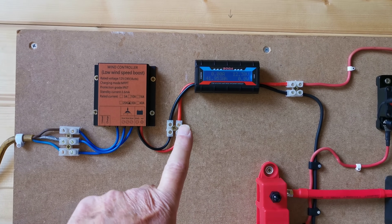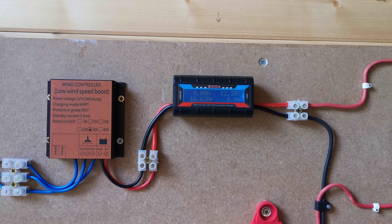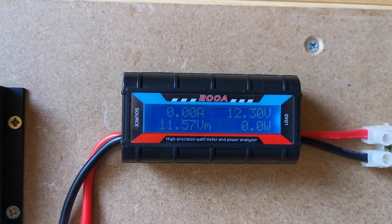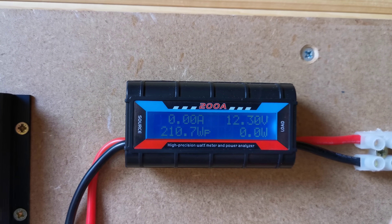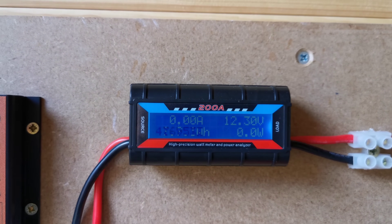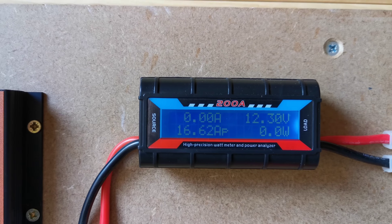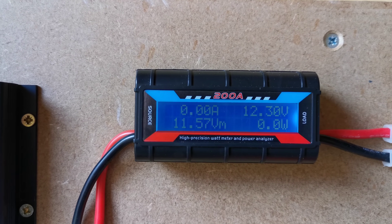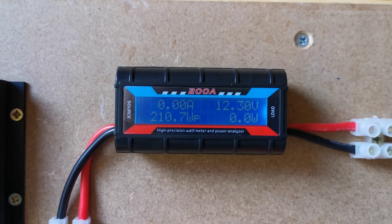The first thing I put after the charge controller is one of these generic power meters to instantaneously let me know what the system is doing. There's a bit of glare, but the top left and bottom right are the instantaneous figures. Top right is the system voltage — it now stands at 12.3 volts; you can guess it's not been very windy recently. The bottom left scrolls through what's been happening since the last time the power was off — it's peaked at 16.62 amps, had a low voltage of 11.57 volts, and generated a 210.7 watt peak.